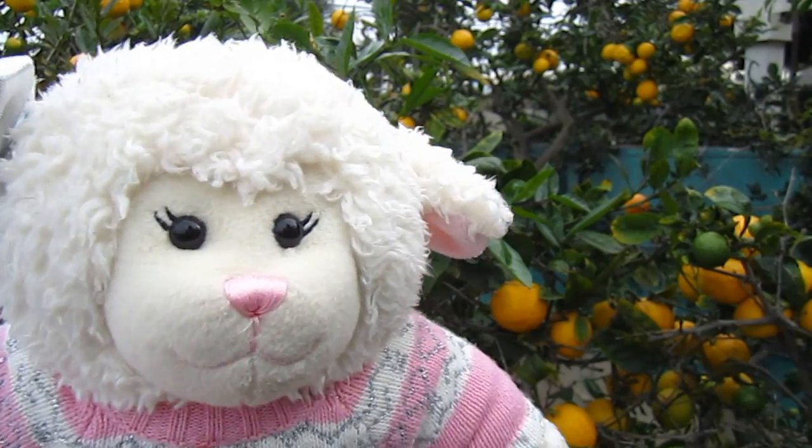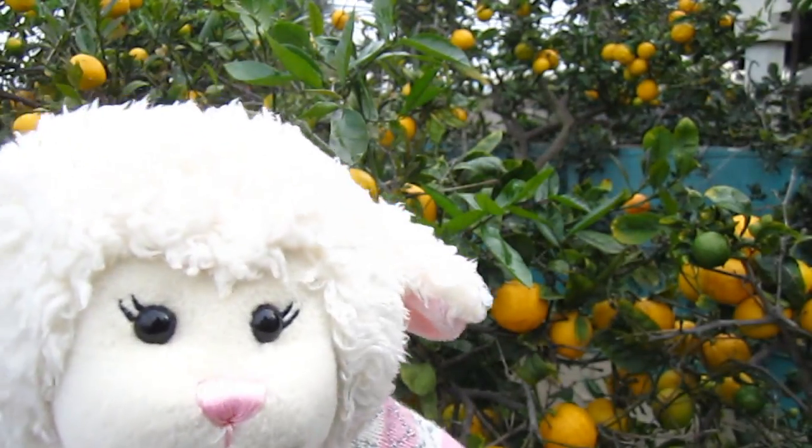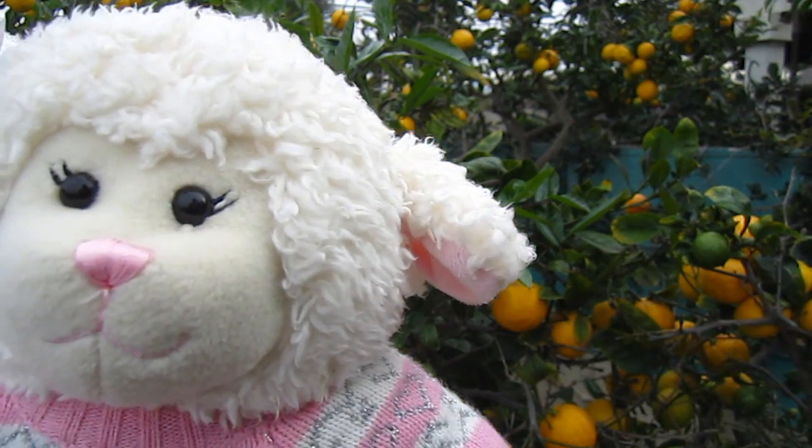Okay guys, we're back at the tree and I'm gonna let Mom take over, because this is too much work — I'm too short. I can't get all these. Come on Mom, it's your turn.